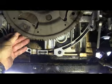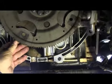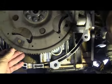The torque converter bolts were loose, which was contributing to the noise. Could have loosened up because of all this flywheel hammering that was going on.